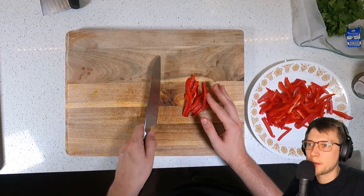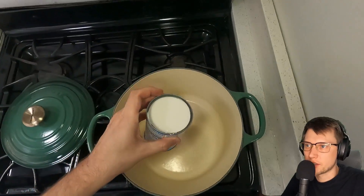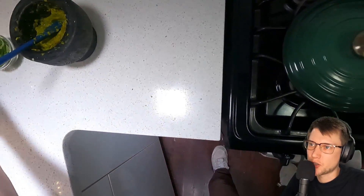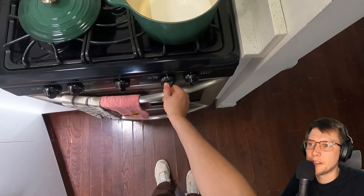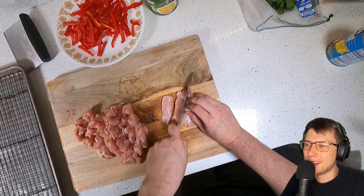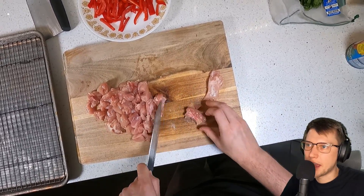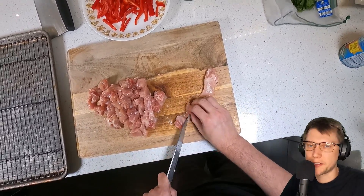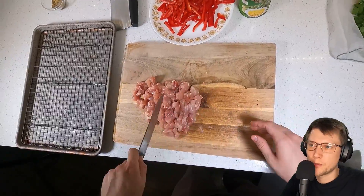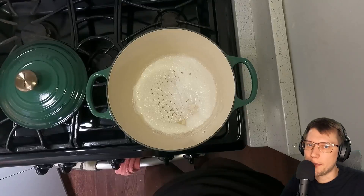Once I get the veggies prepped - the bell pepper julienned and the bamboo shoots ready to go - I'm going to dump about half my can of coconut milk into my Dutch oven to start reducing. This step intensifies the coconut flavor and makes the whole thing richer and more fatty, which helps balance out all the crazy assertive flavors. And while that gets going, I'm going to chop up the chicken into pretty small chunks - about one-inch pieces - because I want it to cook really fast.